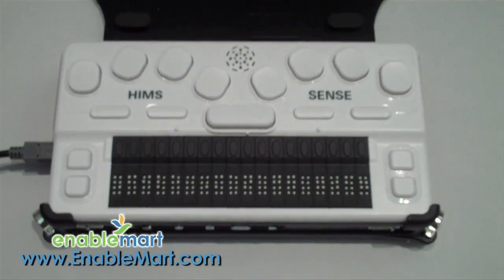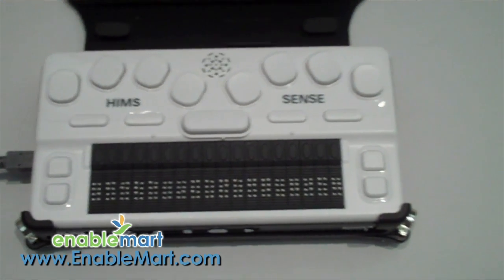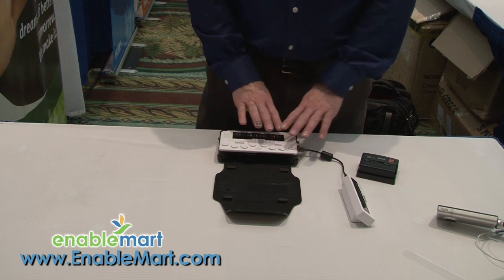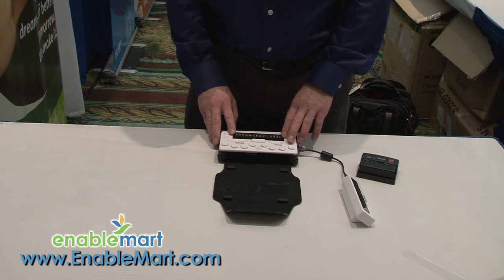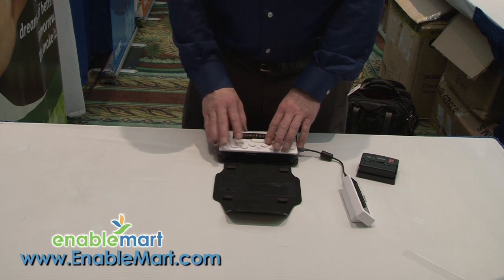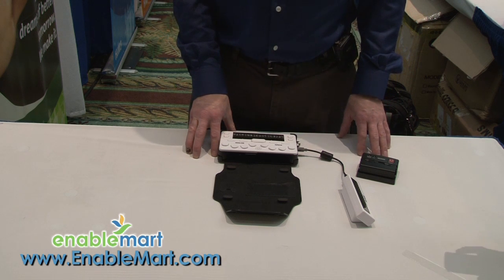This device is called the OnHand. We call it the OnHand because it basically fits on or in your hand. It is a small note taker comprised of 18 cells of braille. It has a braille keyboard and an optional LCD display for anyone who wants to watch what the user is doing on this particular device.